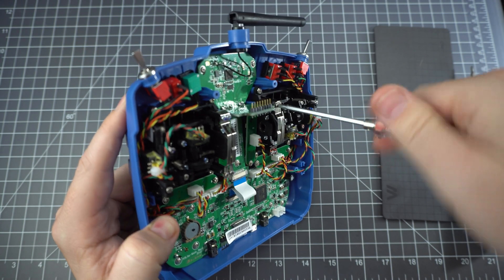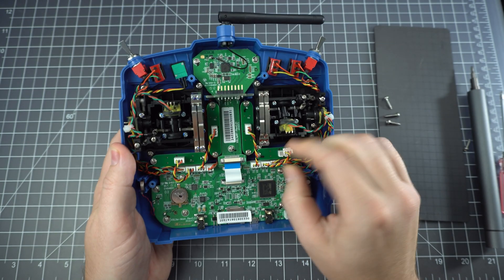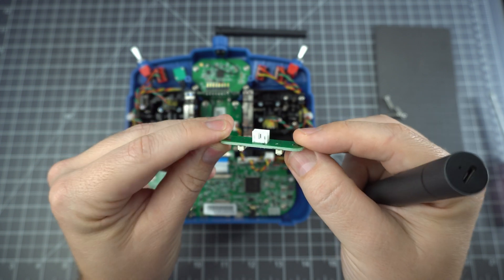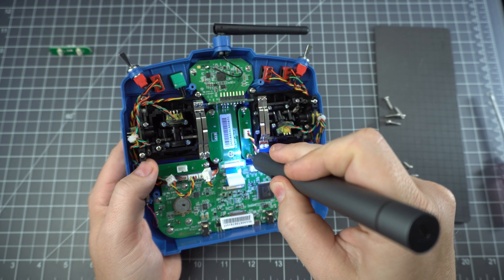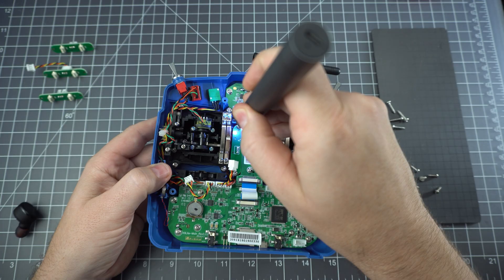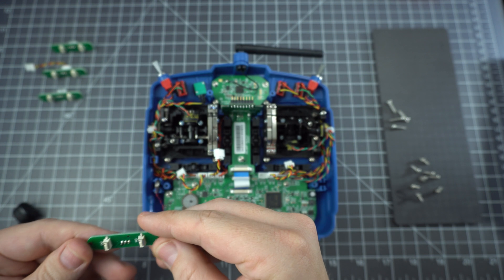First things first, unscrew this ratchet. Now if you want to remove the gimbals, you need to take out these little trim boards — they overlap the screws just a little bit. You don't have to remove the middle ones, but I just took them out anyway. Be careful with these little boards, because the connector might pull off — you can see one came off here.